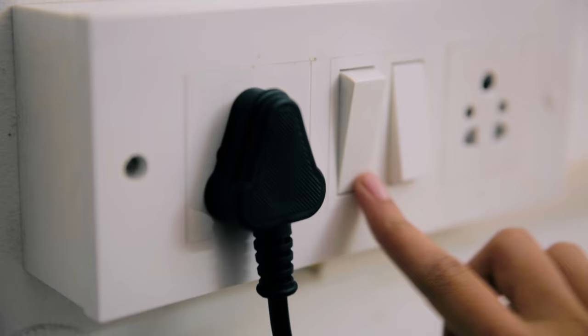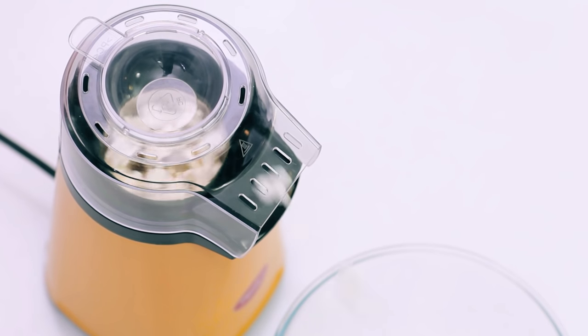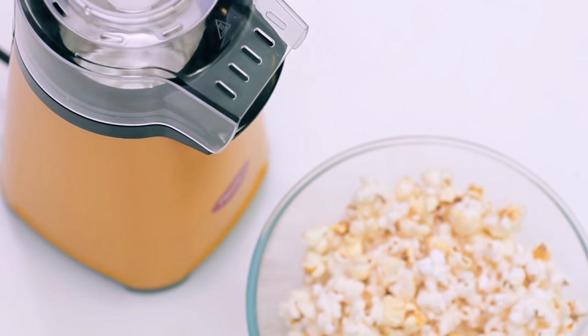Switch on the Popcorn Maker and wait. Within a few minutes, hot fluffy and crunchy popcorn will fill the empty bowl. Simply repeat the process if you need more popcorn.